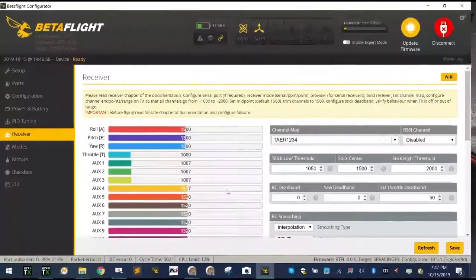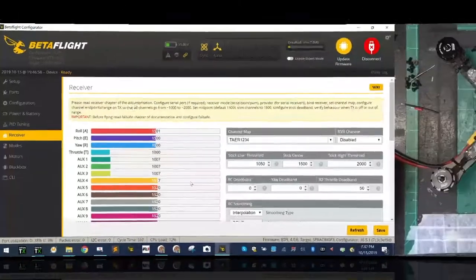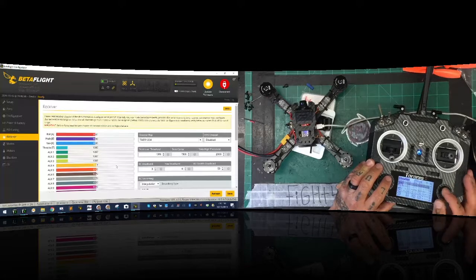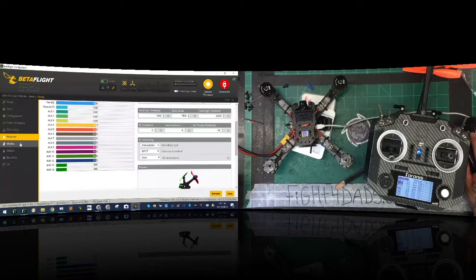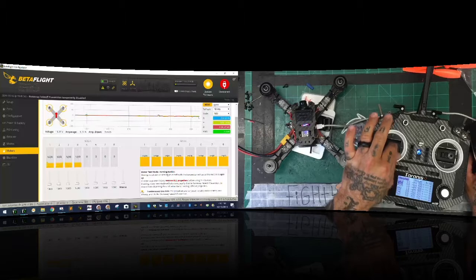After logging back in and going to the receiver tab - look at the rates now. That is exactly what I want. Moving sticks all the way down and all the way up - it's now correctly interpreting that the minimum of 1020 should be read as 1000 and 2015 as 2000. On roll I see it's one point off on sub-trim, so I go to the radio, hit roll, edit, go to sub-trim, turn it down one - perfect. All values are now correct and the quad picture is not spinning out of control.